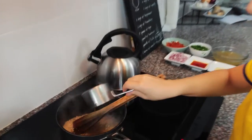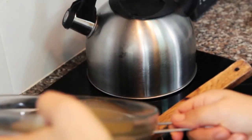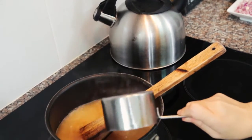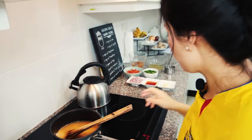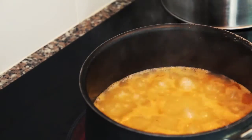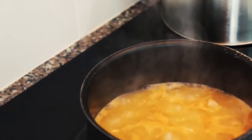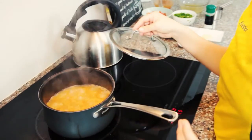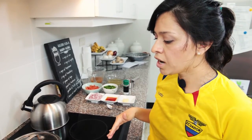Once the rice is nicely coated and sautéed, we add three cups of broth — two parts shrimp broth and one part chicken broth. Add one teaspoon of salt, then bring it to a good ongoing boil. Once you have that steady boil going, go ahead and cover the pot. Now we're going to move on to preparing the veggies.